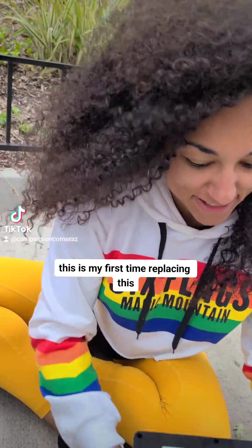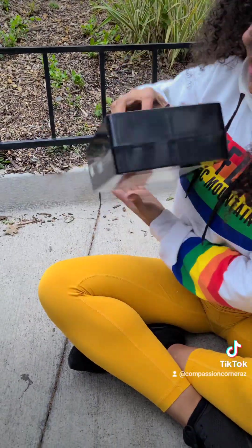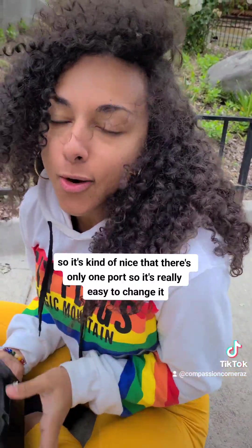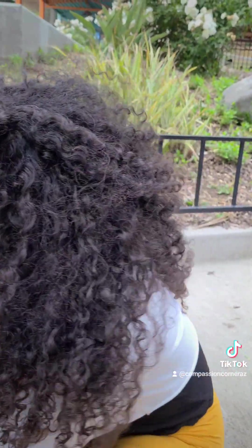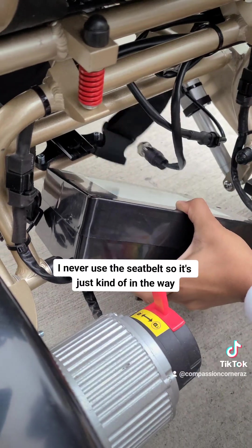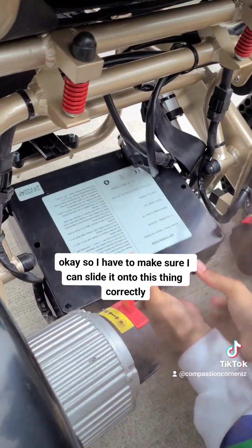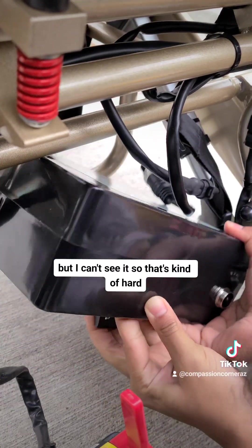Here is the old battery — this is my first time replacing this. And here's the new battery. It's kind of nice that there's only one cord, so it's really easy to change. Let me put it in here. I never use the seatbelt so it's just kind of in the way. I have to make sure I can slide it onto this thing correctly, but I can't see it, so that's kind of hard.